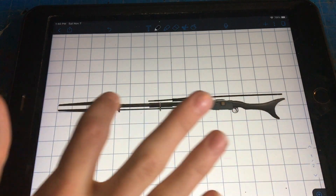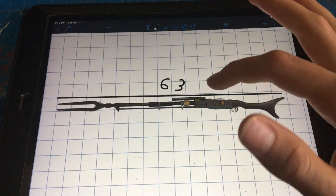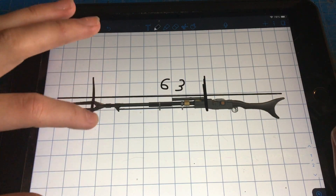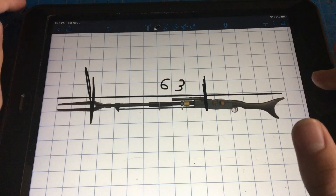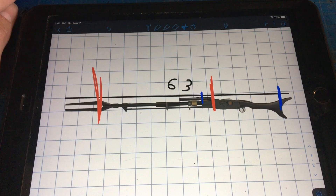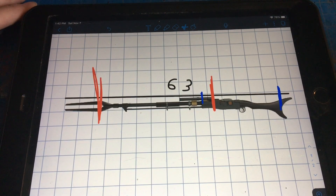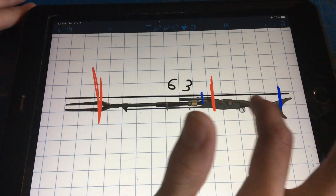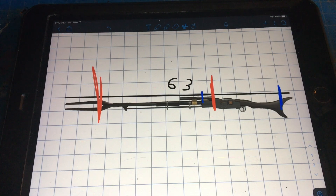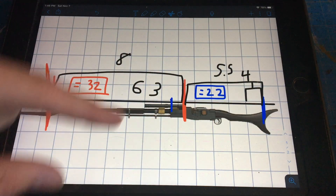I looked online and it turns out the whole thing is around 63 inches. We just need to find out where the joint will be — it'll be around here, and we end it right here. So now we have two segments: the blue segment which is the shorter one, and the red segment which is the longer one. I need to find out the distance of each to know how long to make each piece of PVC pipe.